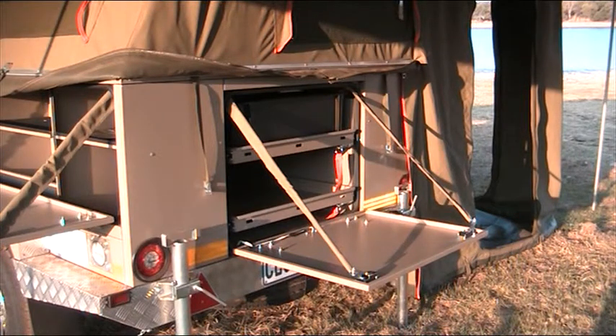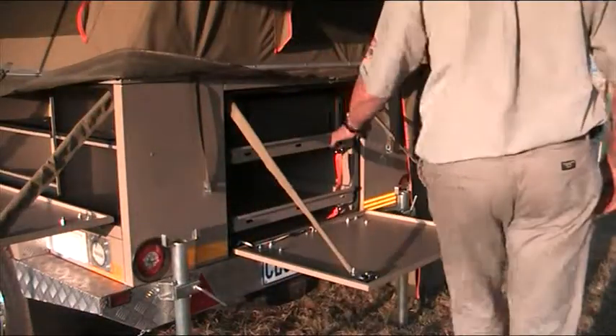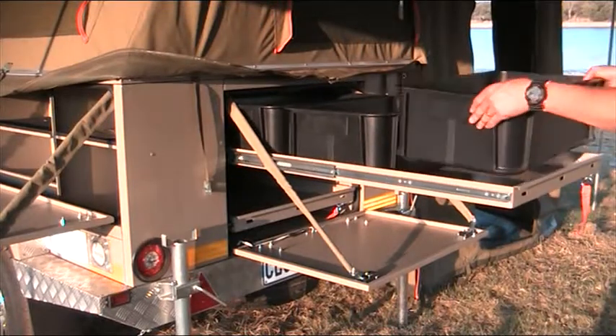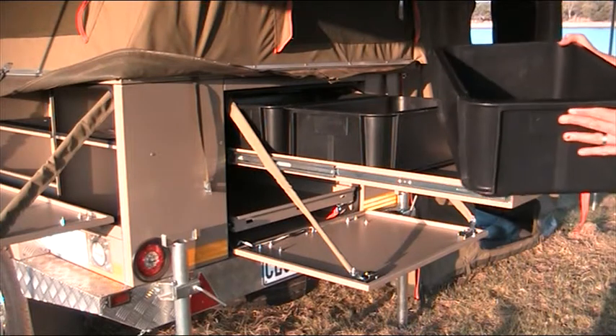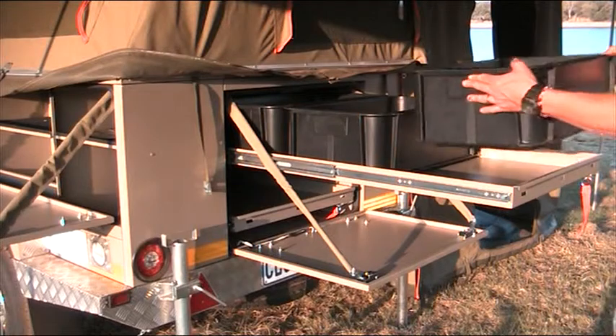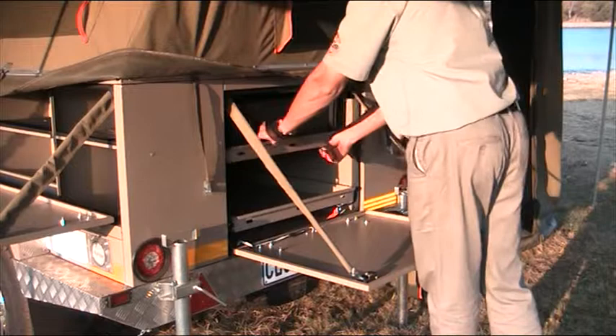This is the rear of the trailer. I'll demonstrate to you how easy it is to use this drawer system. The nice thing is you can take out the crates, take them inside your house, do all your packing, and just put it back. Easy to put in, easy to use, easy to close.